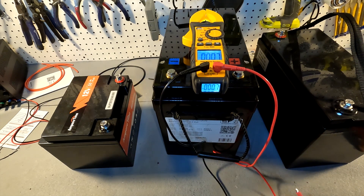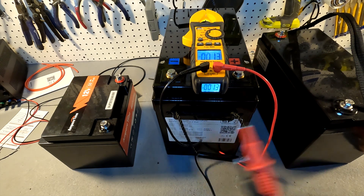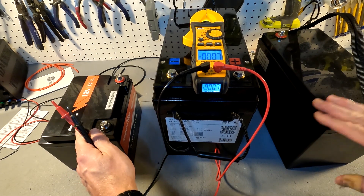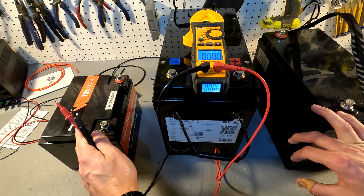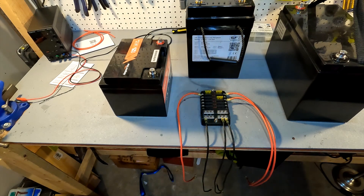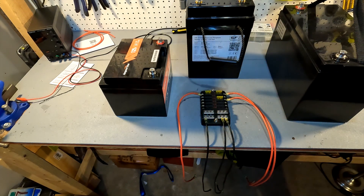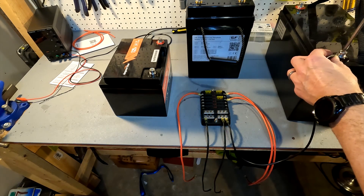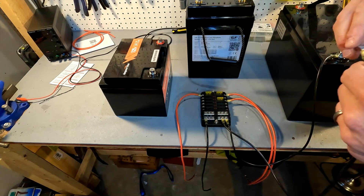They all show that they're full, so I'm wondering if I can go ahead and start paralleling them so we can watch the amperage flow between the batteries. I'm going to connect the 50 amp and 100 amp batteries to the fuse block and measure the amperage going through the wires. Putting on some safety glasses because I have no idea what's really going to happen. First we're going to connect the negatives.